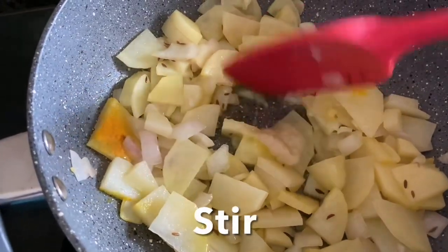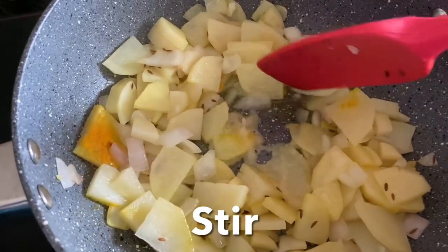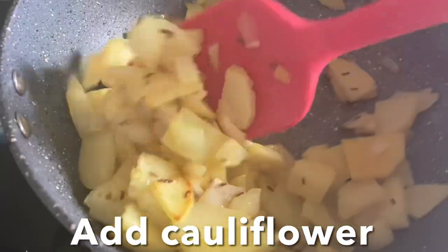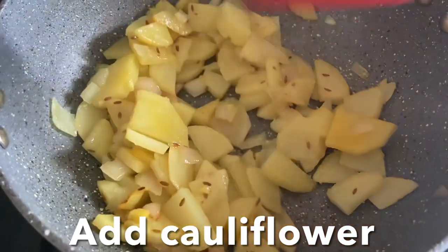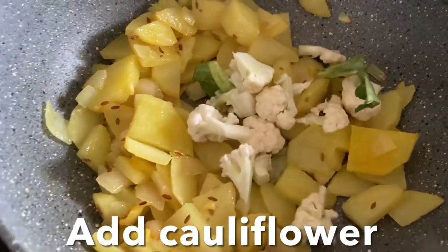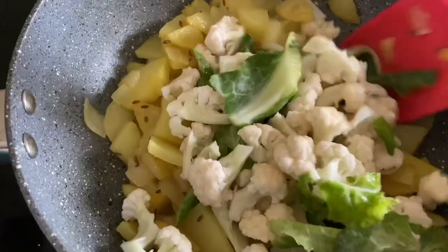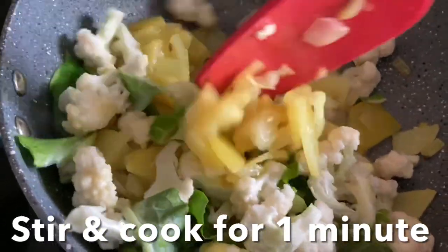Add garlic and stir fry, cooking until the raw garlic smell disappears. Give it a stir. Now go ahead and add the cauliflower, increase the heat, and stir fry for a minute.